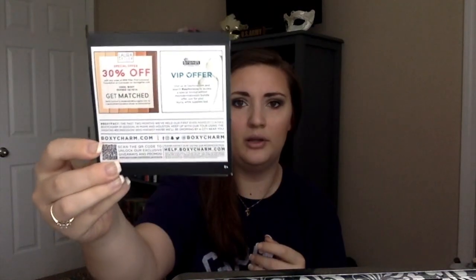On to BoxyCharm. The first thing is the BoxyCharm card, and on the back they give you two coupons each month — I'll put the codes below. One is for Laura Geller: 30% off any order with their new Filter First Luminous Foundation or Concealer. The other is a Dr. Brandt VIP offer — visit Sephora.com and search 'I'd love you' to access a special limited-edition microdermabrasion bundle offer. So instead of a coupon, it's an offer through Sephora.